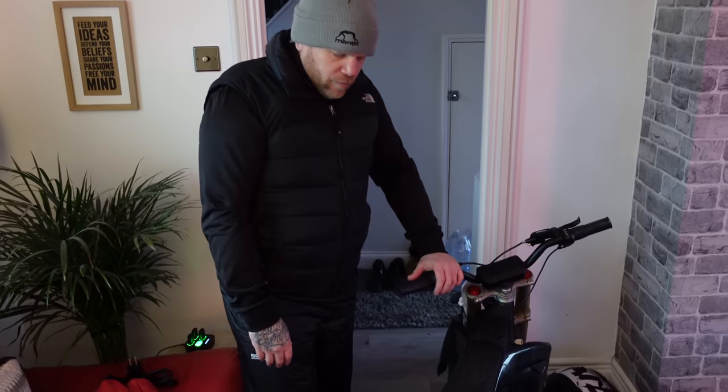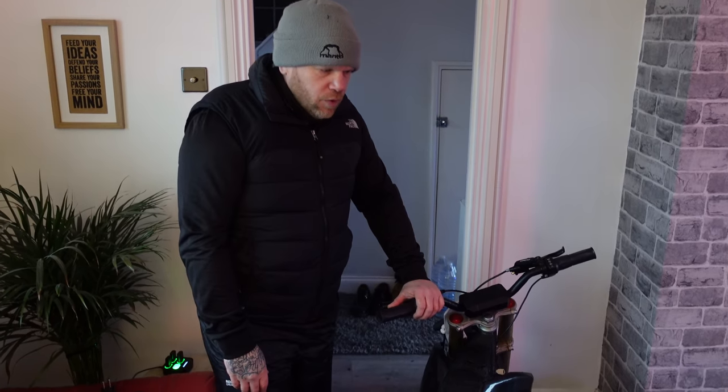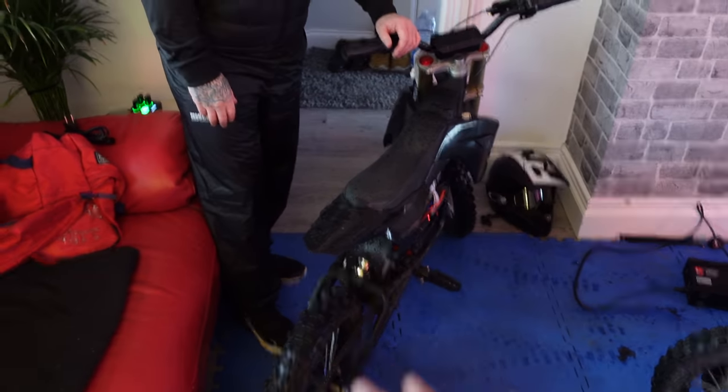They're similar in speed but feel so different. Obviously they aren't really like-for-like because this is running a little bit less voltage, but that should only come into play at the very top end — and you're not doing the top end that often on these. This one being 20S, the cells in it aren't as powerful as the cells in that one. Anyway, I think this bike is looking really good. Is it going to be a match for the Surron or even mine? We'll have to do more tests to see what bike is more powerful. It's just different beasts. Catch you in the next one.